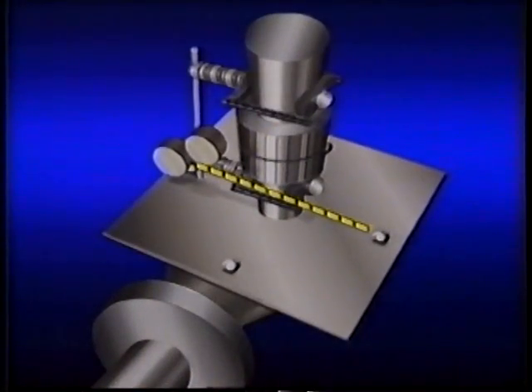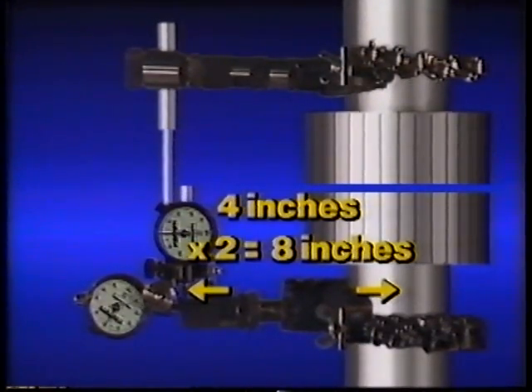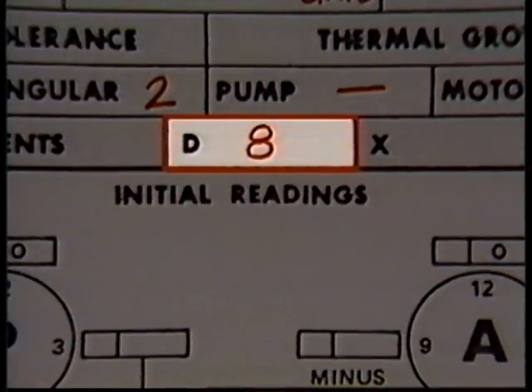When you align the shafts of vertically mounted equipment, in addition to measuring the misalignment, you also need to take some tape measurements. The first measurement we need is the swing diameter of the A dial indicator — the diameter of the circle that the A indicator travels around as it's rotated. To determine this swing diameter, we measure the distance from the stem of the A dial indicator to the center line of the fixed component's shaft. For our example, this distance is four inches, so we multiply by two: the swing diameter is eight inches. This measurement is recorded in a box labeled D.